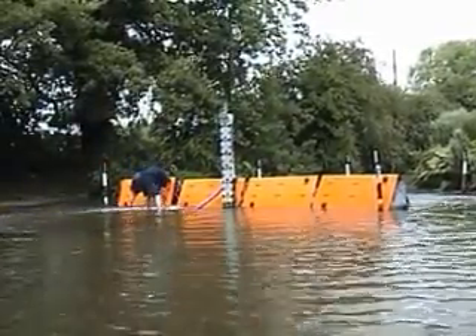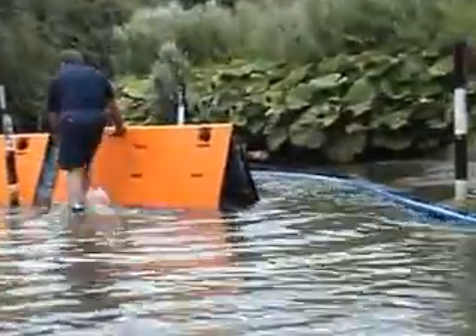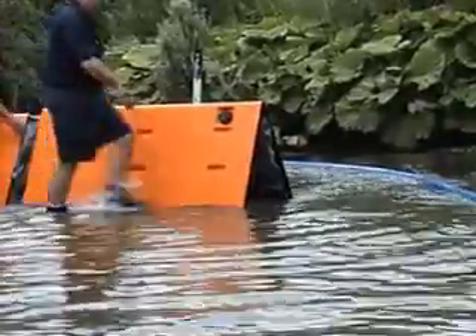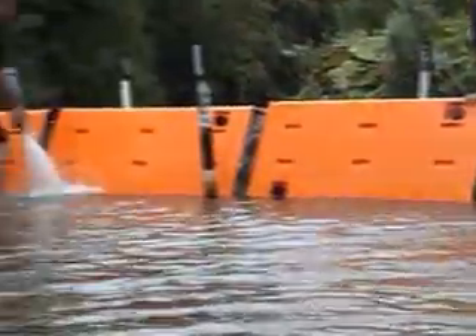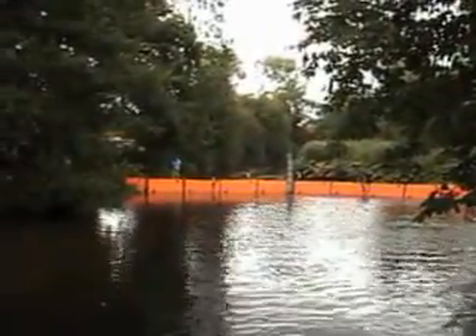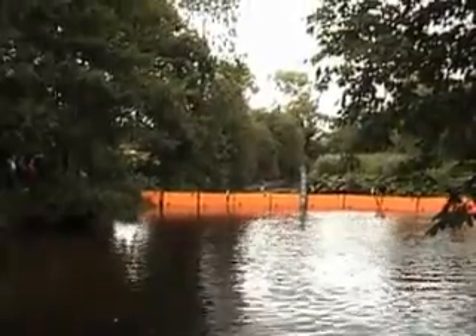The units are approximately 1.9 metres in length. You can see that the water is beginning to be diverted around the edges of the units and it's beginning to build up. Here we can see how the pond is beginning to build up. Aqualeve is successfully holding back.